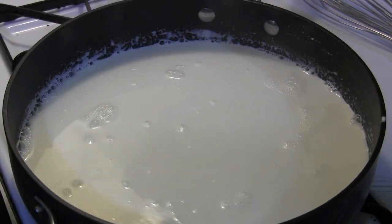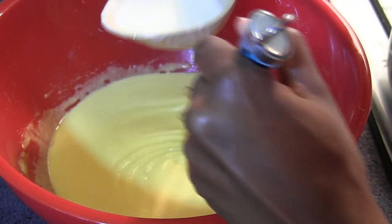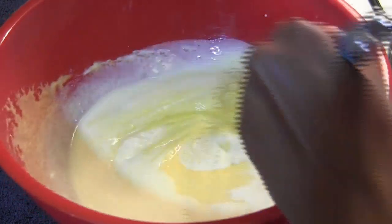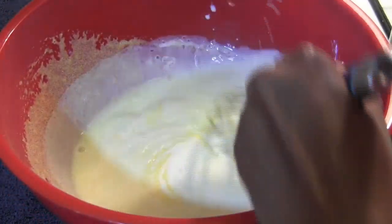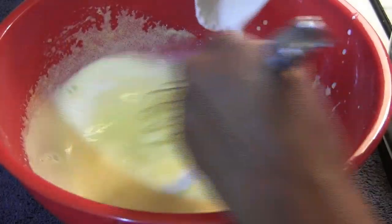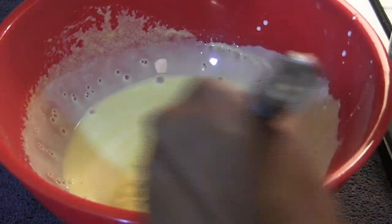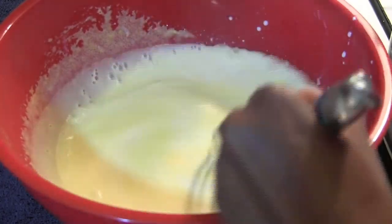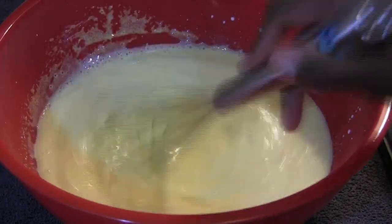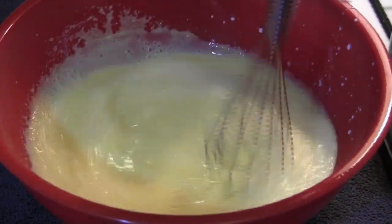Now that our milk mixture is hot, we can start to add it to our egg yolk and sugar mixture. You want to keep this mixture in motion at all times to avoid the egg from scrambling. The purpose of this is to make sure the egg yolk and sugar gets up to temperature with the milk and cream — if you just add the yolks directly into the hot mixture they'll scramble, so you have to temper the mixture first.